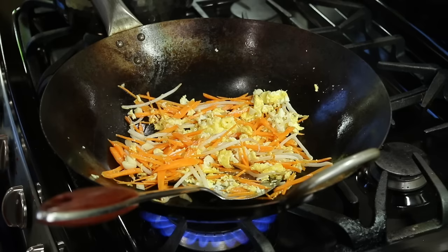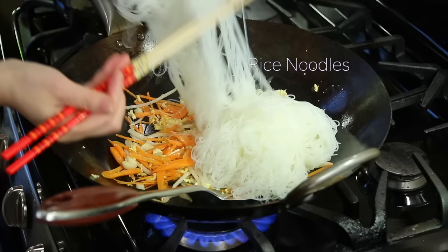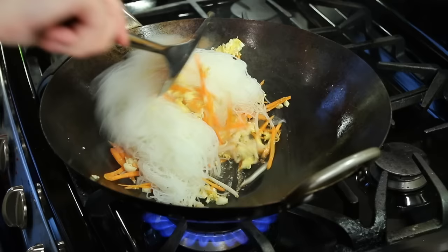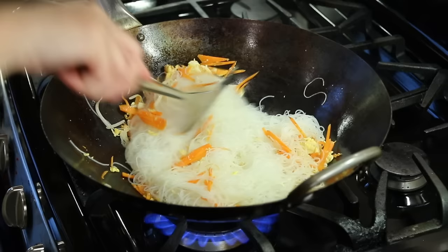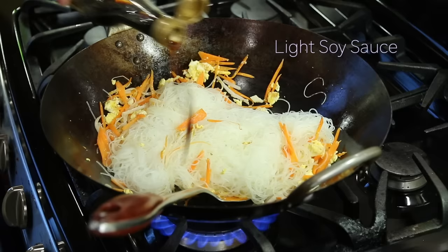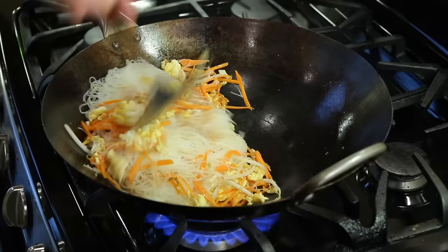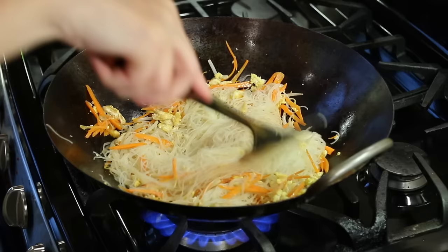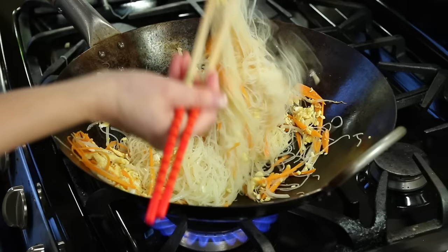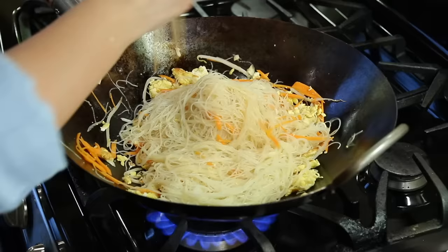Now it's time to add our noodles — make sure your noodles are not wet. And we'll add soy sauce. Stir fry it till it's all incorporated. Mix.